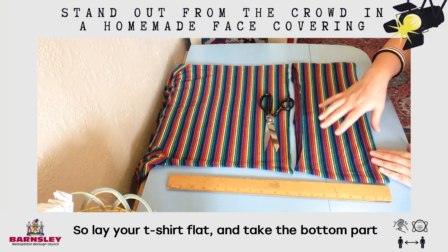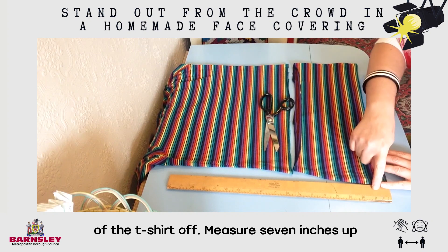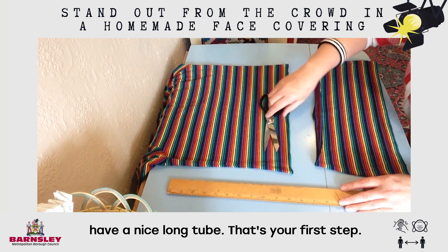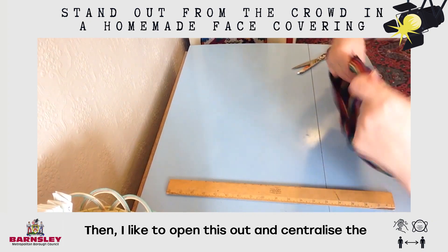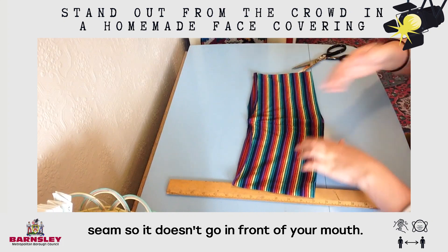So lay your t-shirt flat and we need to take the bottom part of the t-shirt off. Measure 7 inches up from the bottom and cut that away — a nice long tube. That's your first step. Then I like to open this out and centralise the seam so that it doesn't go in front of your mouth.